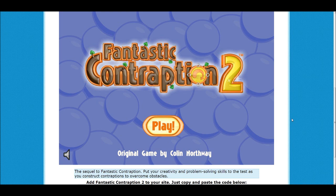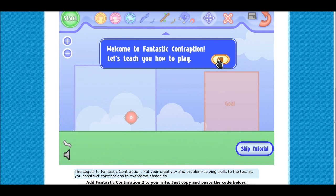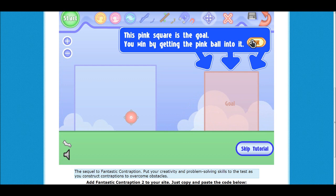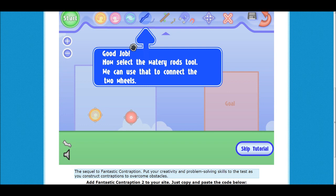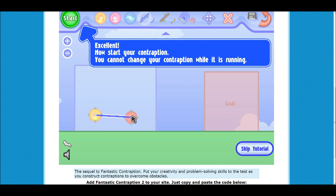Julia is playing Fantastic Contraption 2. Test the mouse real quick — I can turn it down if it's too sensitive. The pink wheel is important: the pink square is the goal, you win by getting the pink ball into it. The blue square is your workshop. Select the wheel — that's not what the instructions just told you to do. Reread those instructions.